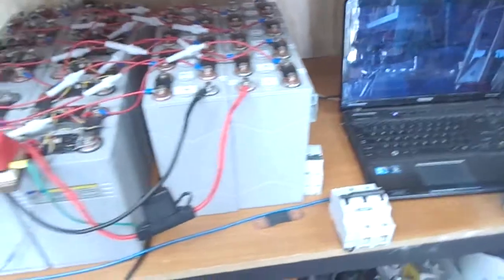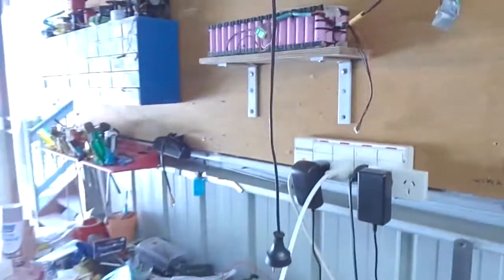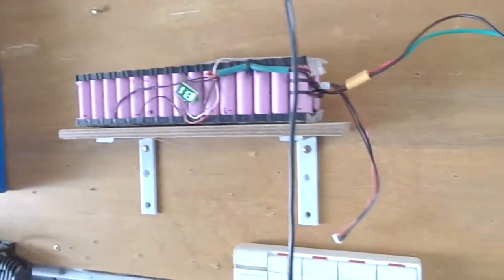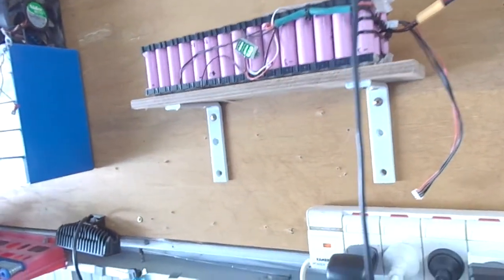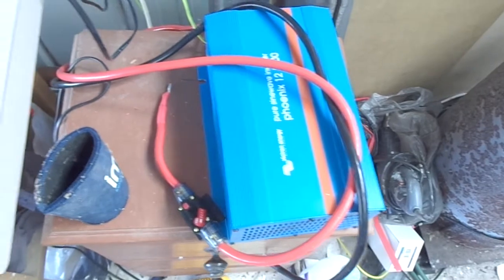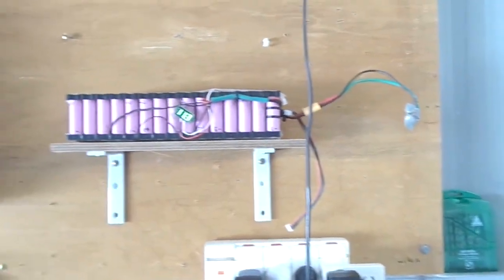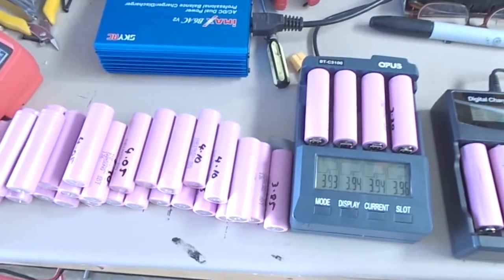That's about it for now, guys — just a bit of an update. I'm going to be setting up a little 12 volt system here, possibly using my Victron inverter, and I'll do future videos on that as it comes along. All right, that's about it for now — I'll catch you on the next one, bye for now.